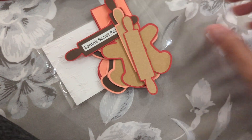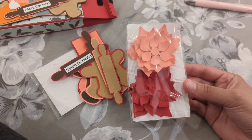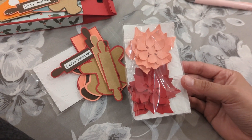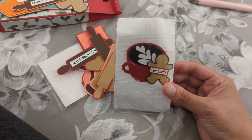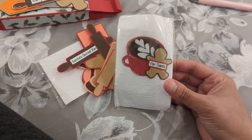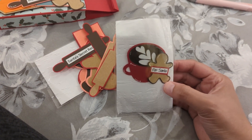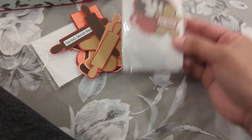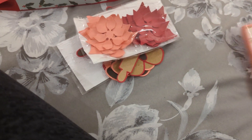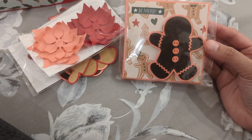Here are my embellishments — I did two poinsettias, and then I decided to do one more: this super cute coffee for Santa. I did the little movement lines and everything, just a little coffee and a little gingerbread for Santa. I thought it was super cute — just a little extra embellishment. And then here is my shape tag.